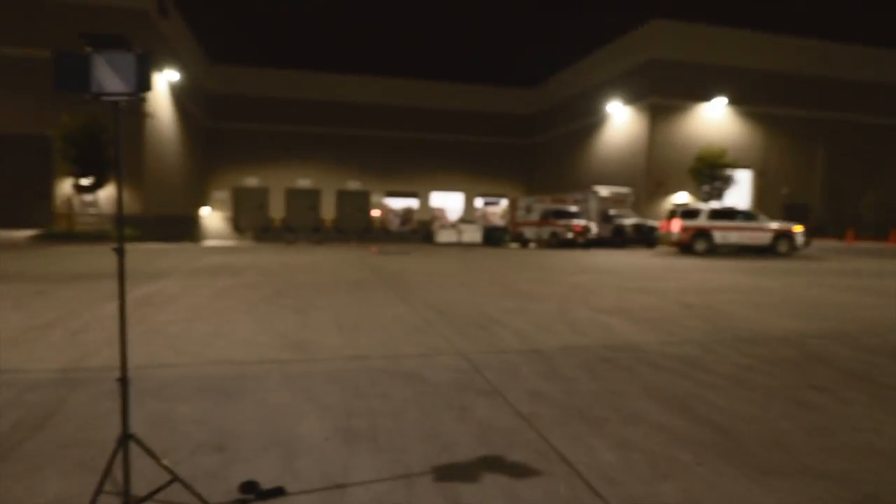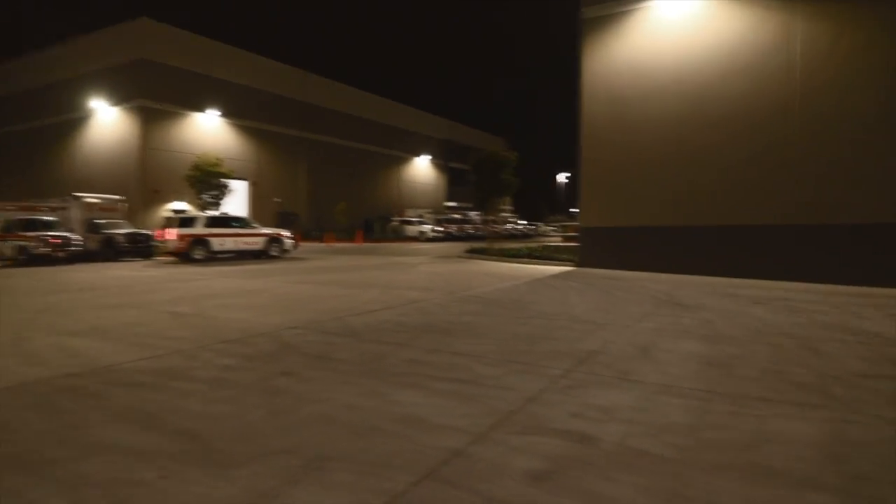As you guys can probably tell, we're posted up in a back alley in the middle of nowhere. It's kind of illegal, but it's all good because I scanned the area. I think we're safe. As you can see, there are a bunch of ambulances behind us. But let's go ahead and not waste time and get right into it.